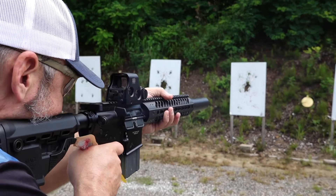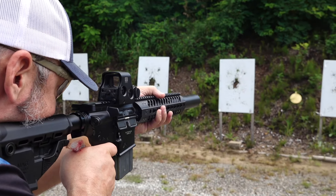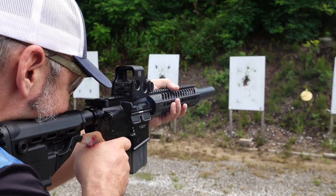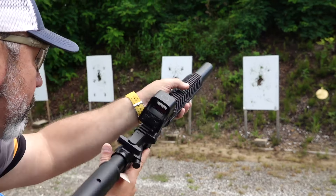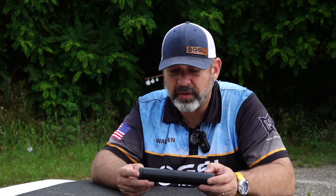Phenomenal shooting, and very lightweight for this can. It is full-auto rated — not that you at home would probably have one of those — but just know that the rigidity of this can is very beefy.